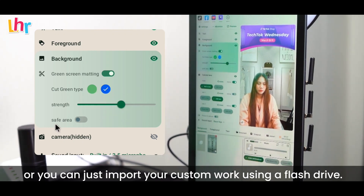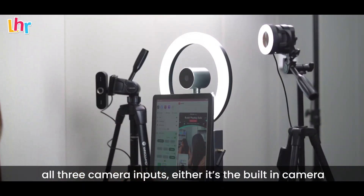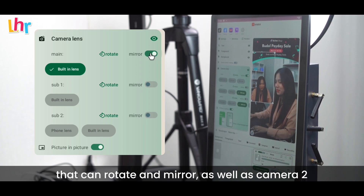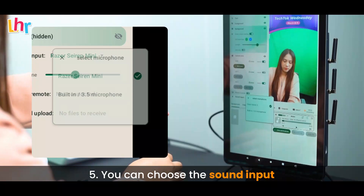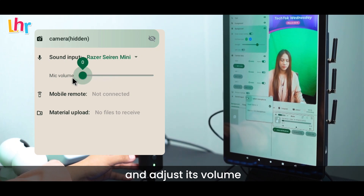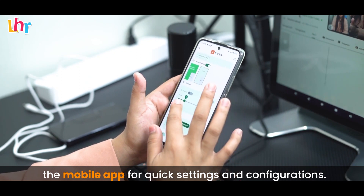The camera settings give you access to configure all three camera inputs — the built-in camera that can rotate and mirror, as well as camera 2 and camera 3 — and you can switch between all of these in a single tap. You can choose the sound input when using multiple microphones and adjust volume. You can also access the iCast app remotely using the mobile app for quick settings and configurations.